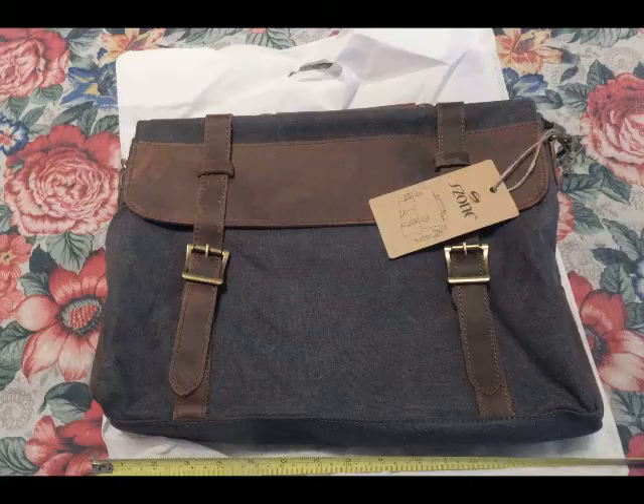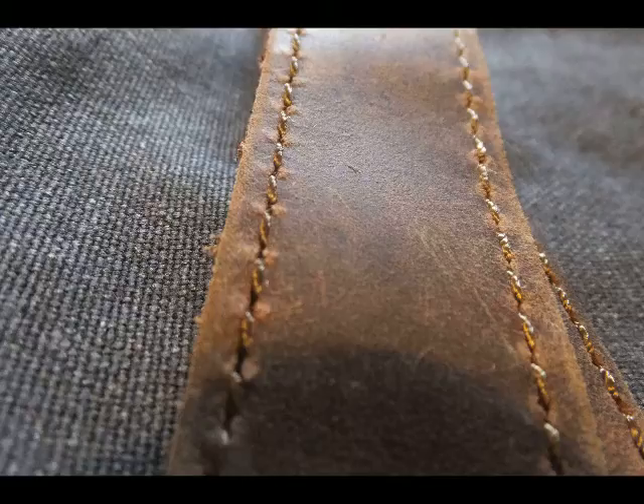Next I wanted to show you a bird's eye view of the bag and the S-Zone label. This is canvas and leather, and we're showing detail of the leather trim across the canvas — a beautiful brown, naturally dyed leather across the canvas detail.